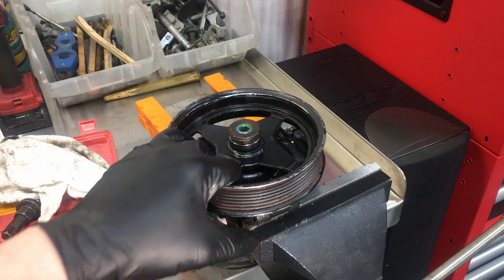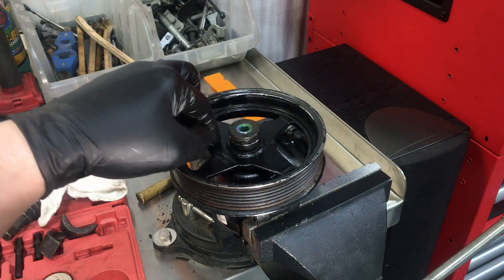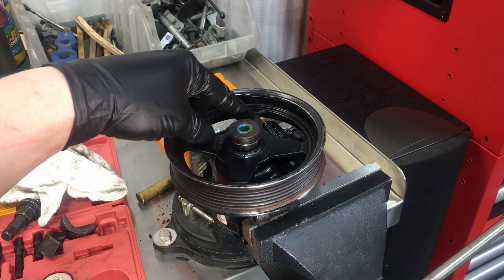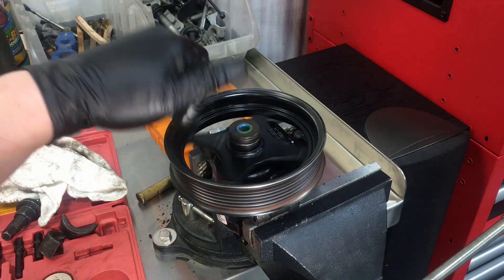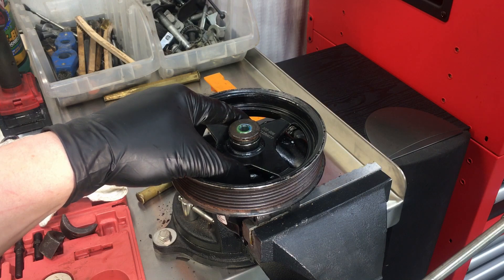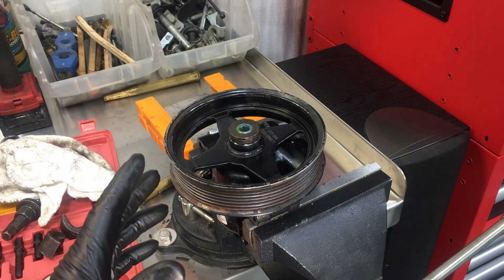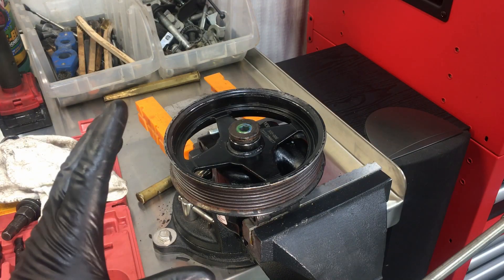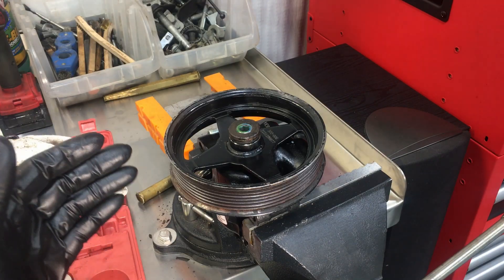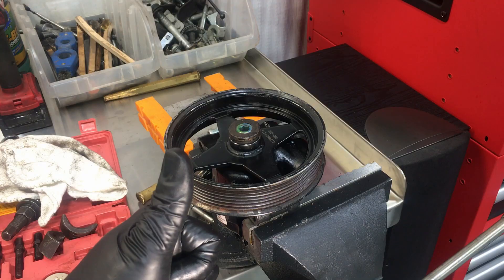The only exception is the 4.0 Explorers — they have three 10mm bolts, which is the greatest idea in the world and works so well they never come apart. I don't know why all these others have to be pressed on, but you'll find the press-on style more common than the bolt-on style, and that's how you do it. That's it for now — I hope you guys enjoyed this video and it helped you fix your Ford yourself. I'll see you next time.